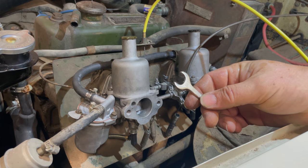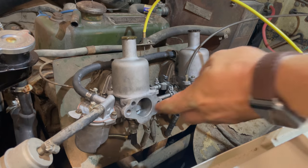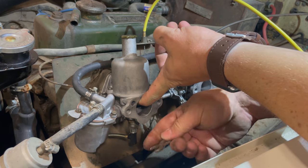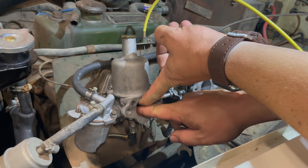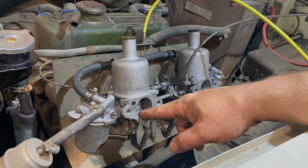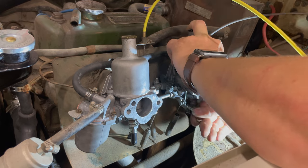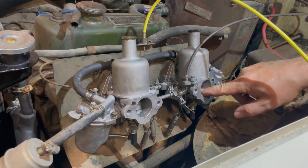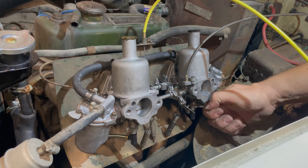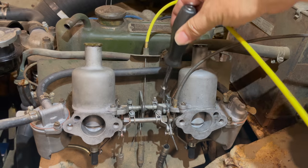Now I'm going to take my SU adjusting wrench and turn the jet up until the top of the jet is level with the bridge. Look inside the carb — when the jet comes up level with the bridge, stop. You can take your dashpot cover and piston out to make it easier to see, or grab a light and look in. Once the jet is set all the way up to the bridge, adjust it two full turns down, then repeat the process on the other carb.